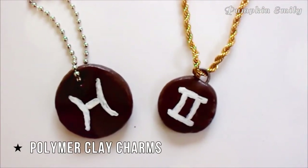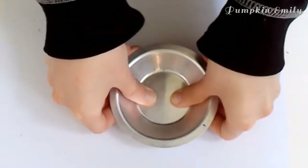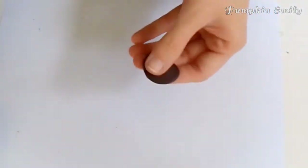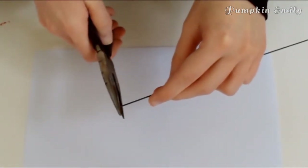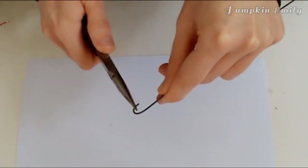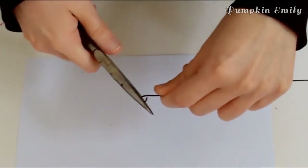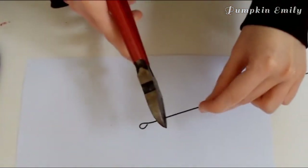For the last DIY, I'm going to show you how to make a charm. Roll some polymer clay into a ball, then flatten it with something like a plate and shape it into a circle or another shape. You can either buy an eye pin or make one yourself by taking a wire and pliers and bending the end of the wire into an eye pin shape. If the pin is uneven, flatten it back out with the pliers, then cut off the extra wire.